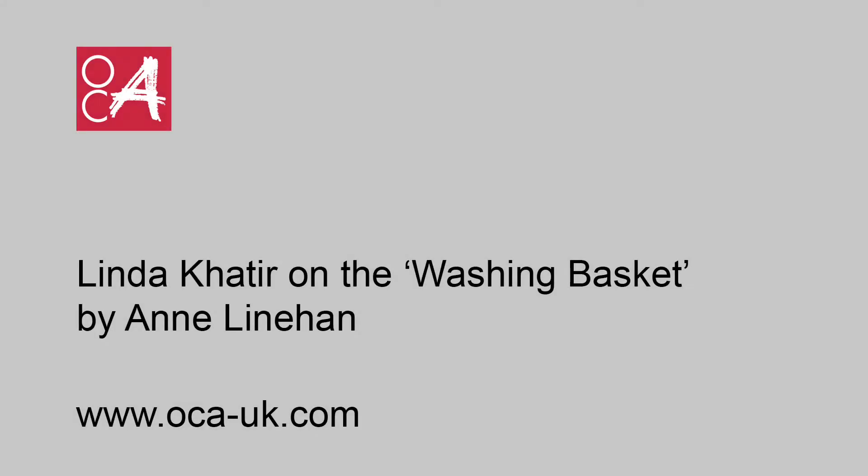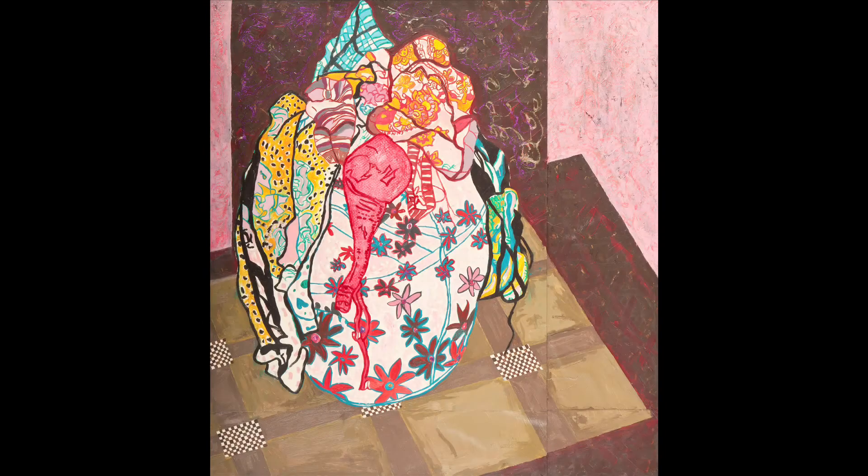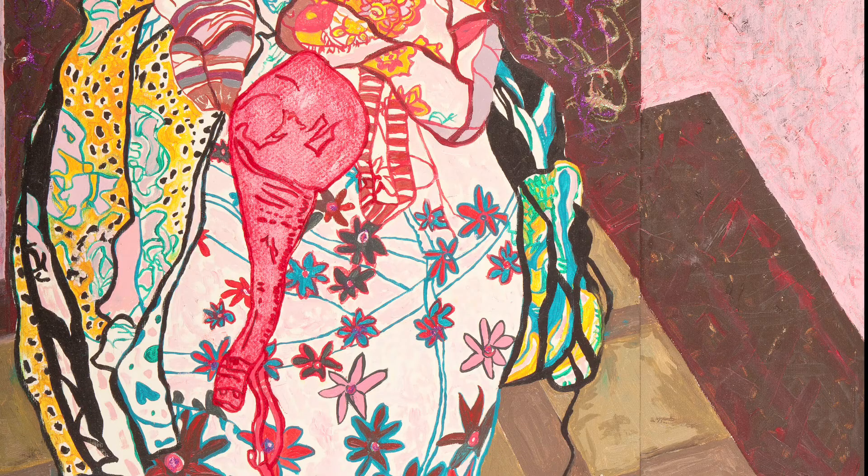First of all, Linda, what was it that caught your attention with this image? I think it was the contemporary feel to the image, that it reminds me very much of ceramics by Grayson Perry, and the unusual composition.